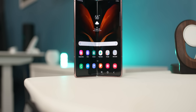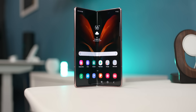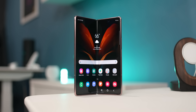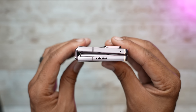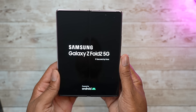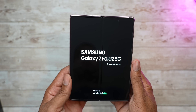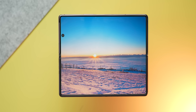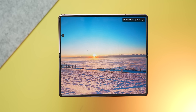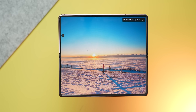The Z Fold 2 is an engineering beast, and unlike the original Fold, it's way more premium and durable. When you pick it up, it's solid in the hand, and while it may be a thick boy when it's closed, once you open it up, it's totally worth it. If you've never seen a Fold in person, do yourself a favor and check one out — it honestly feels like something out of a sci-fi movie, and that feeling never gets old when you open the phone.